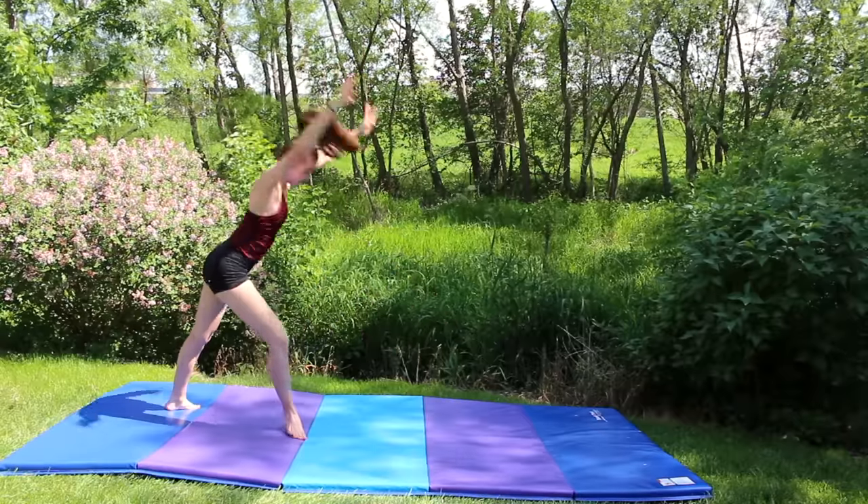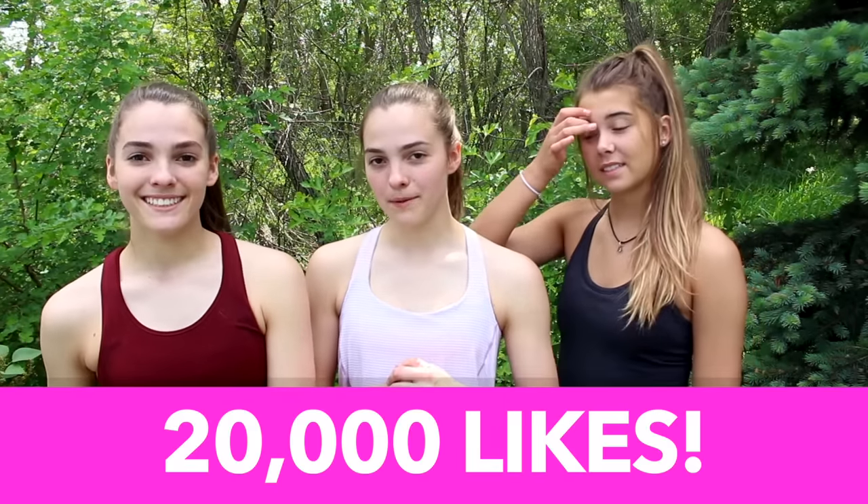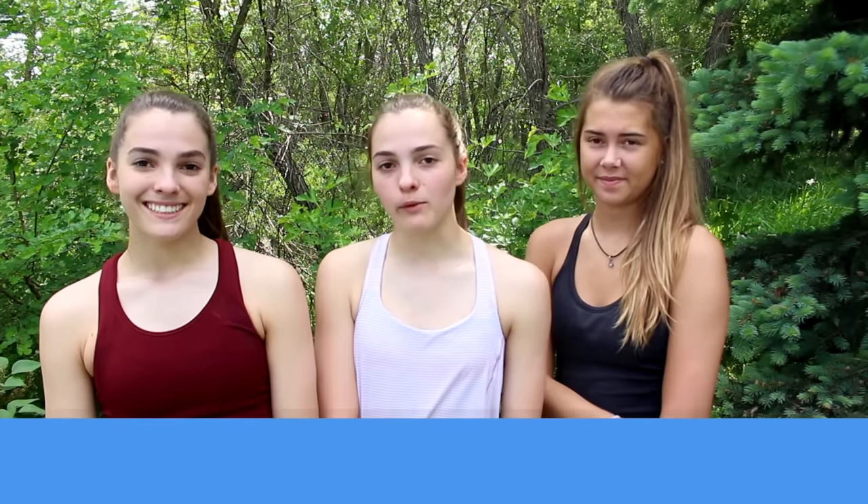We really hope these tips helped you out and we wish you good luck. We hope you guys enjoyed this video. If you did, make sure you give it a thumbs up — let's get this video to 20,000 thumbs up! Also, if you want a chance to be the pinned comment, go ahead and comment down below which tip you thought was the most helpful. Make sure you guys subscribe to our channel by clicking the red button down below. And we'll see you next Tuesday. Bye!